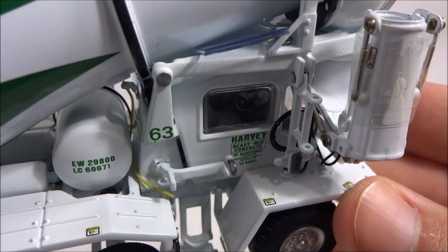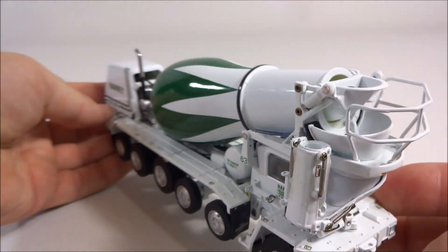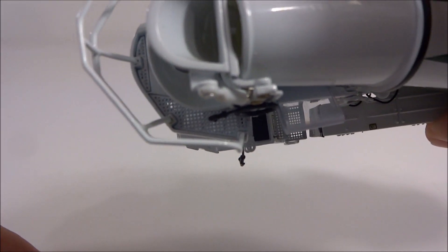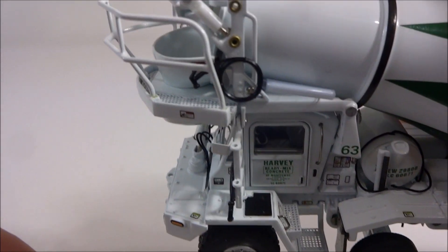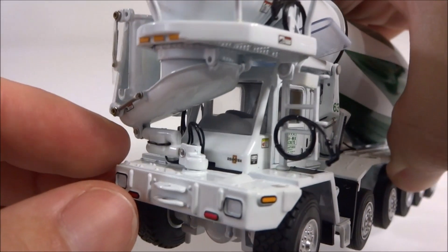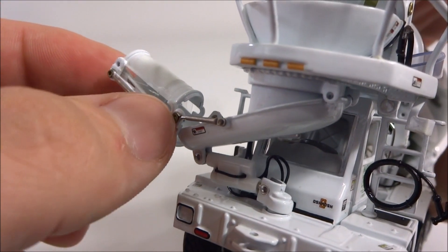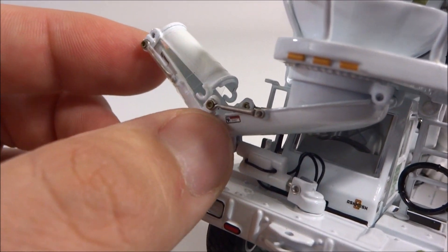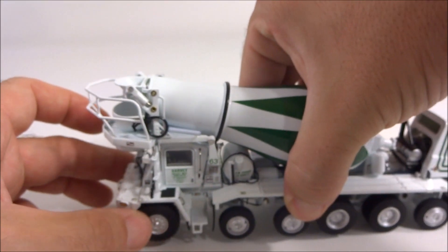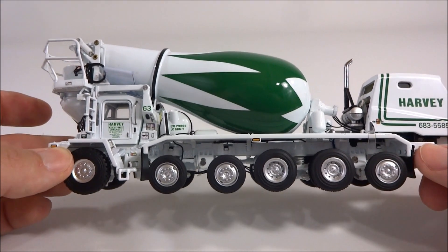Looking inside the cab, you can just barely see inside to get some of the interior detail, but it's very good. All the walkways, the catwalk and everything — that mesh and the grading is all very well done. You have some pretty fine hydraulic cylinders on the chute work, which is really nice. This is really a very fine piece of metal. It's just a good-looking truck.